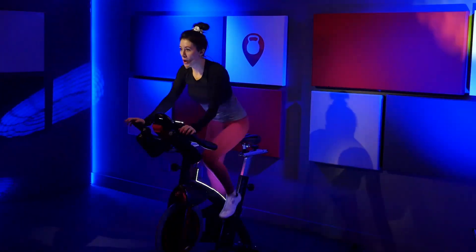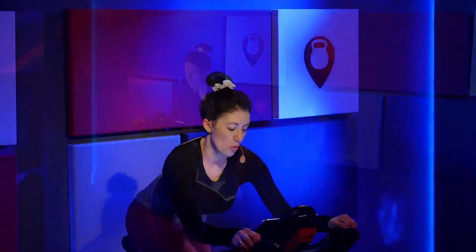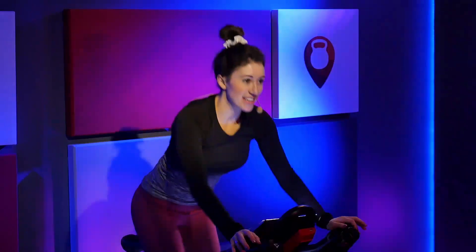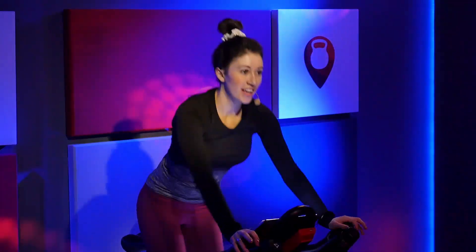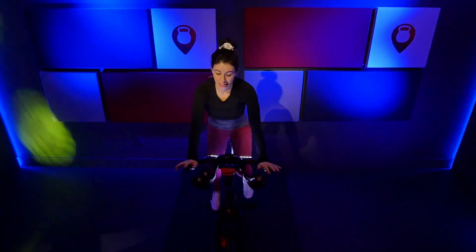Press and tap. Press. Tap. Stay with it. Go. Press. Tap. Press. Tap. Here we go. Last four. Two. Just slide. Stay right here.